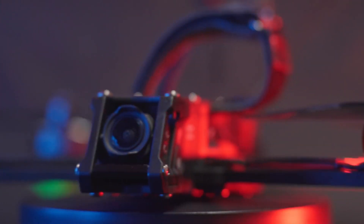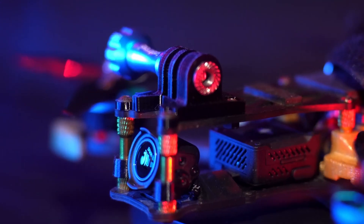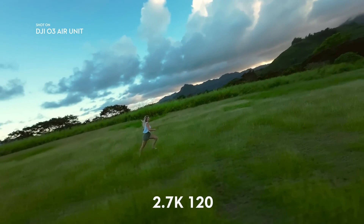This new air unit installs the exact same way as DJI's previous digital FPV system. With the new air unit, you don't even need to worry about attaching an action camera to your drone anymore, because directly from the air unit you can shoot up to 4K 60 and 2.7K 120 frames per second.